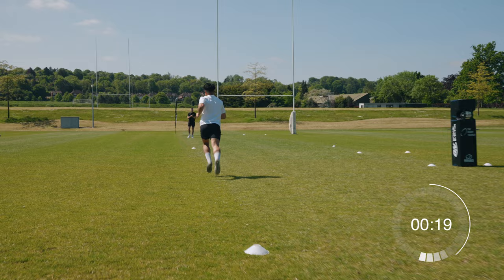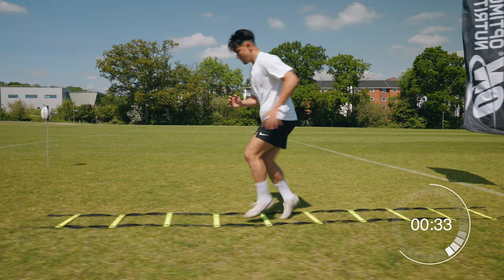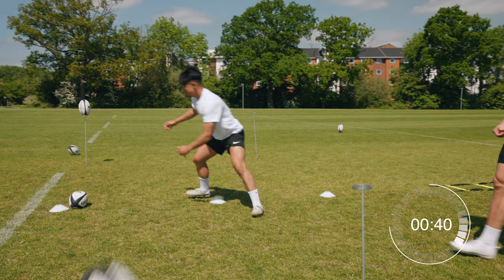Yes buddy, yes buddy! That's quick so far, that's quick! Nice mate, good work, good work — love it! Yes, three in a row, three from three! Nice mate, speed, speed, speed — good!